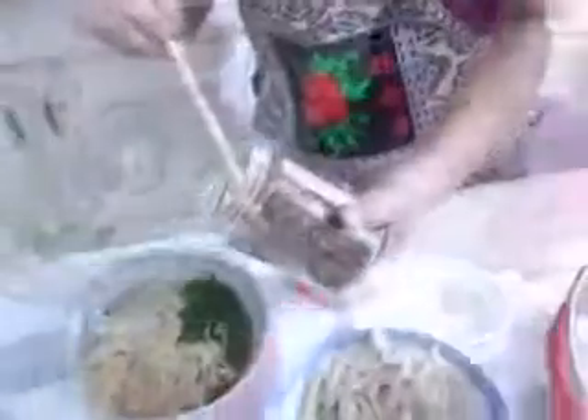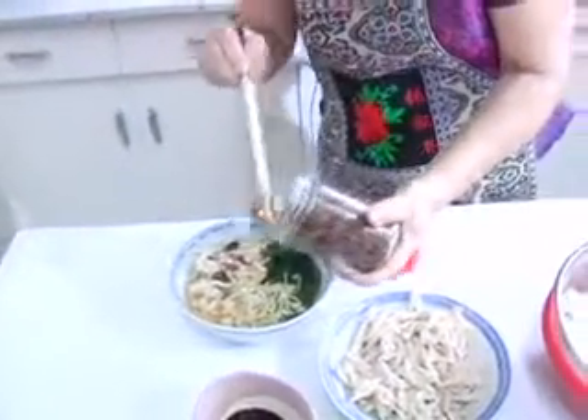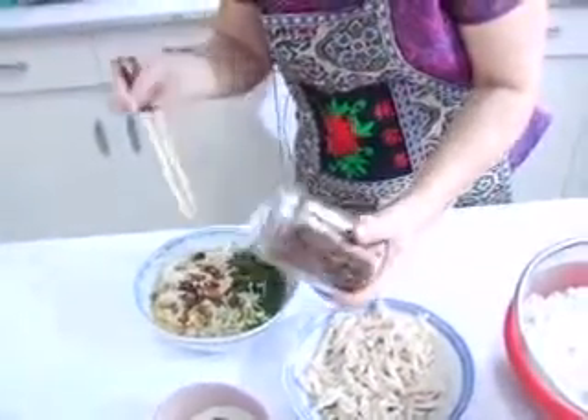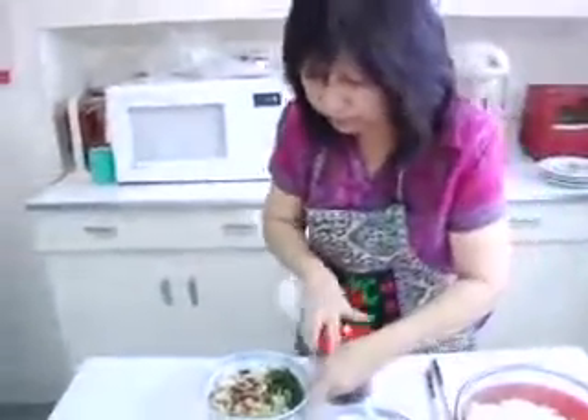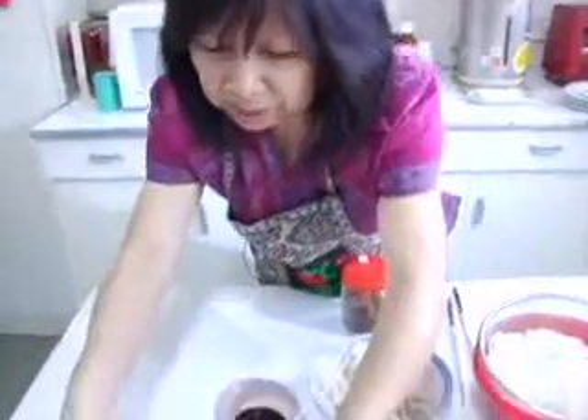It's ready to go. Put a little bit on top — not too much, just a bit. There you go. This is your Ipoh Kuei Teow soup. That's the finished product.